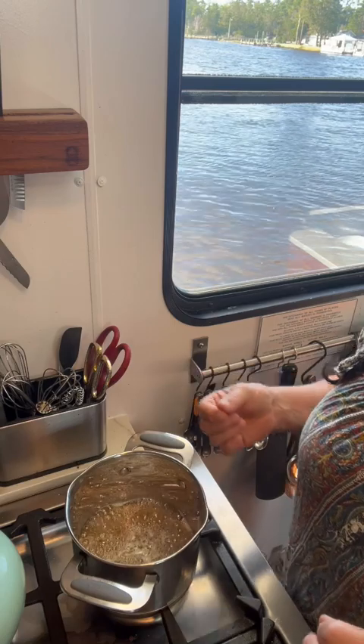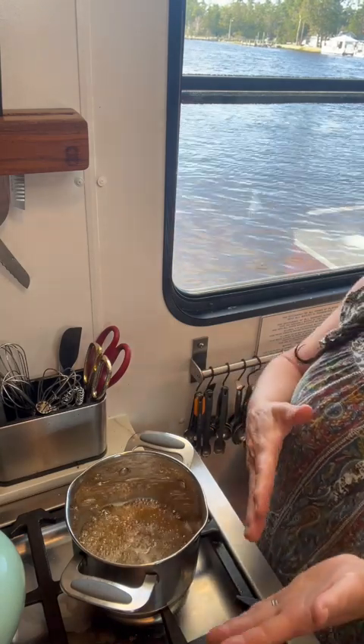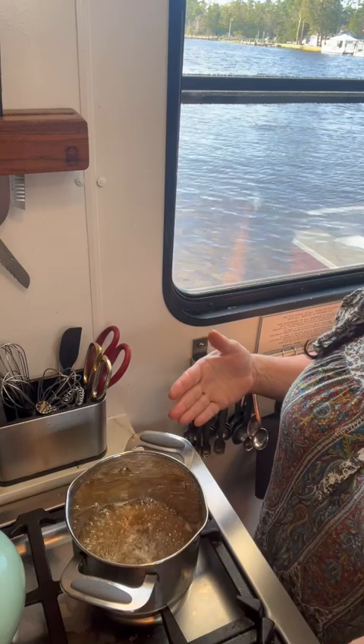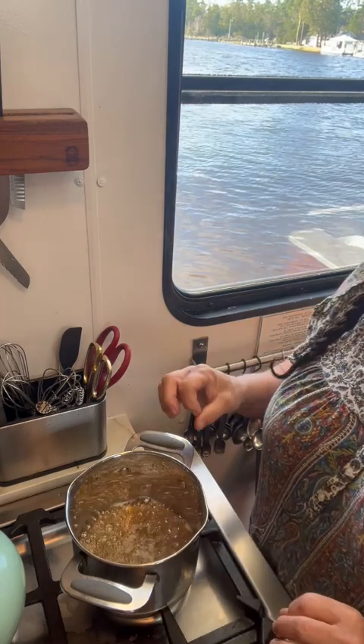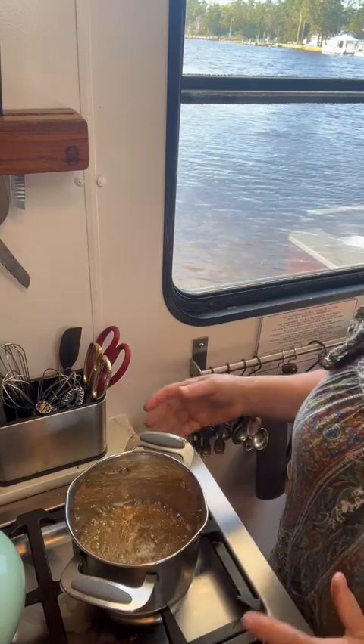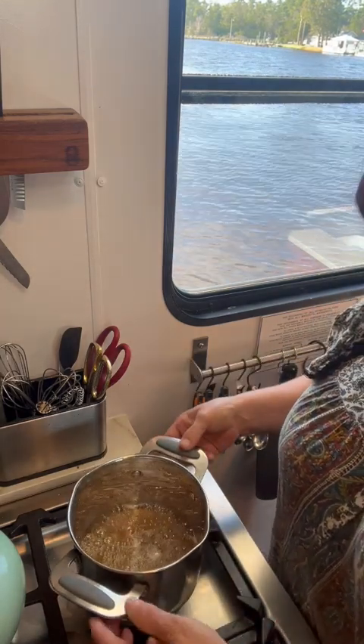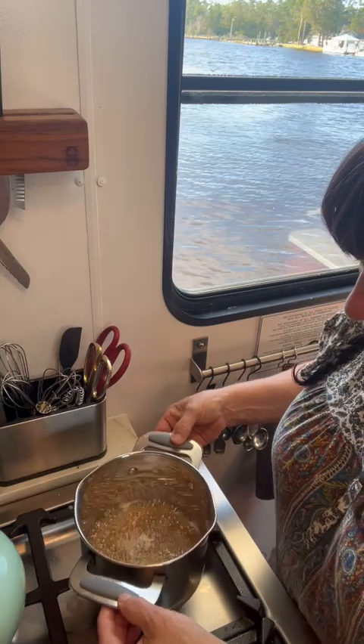Now I'll set my timer for eight minutes, just so I don't lose track of time, because this can take anywhere from 10 to 15 minutes to get to that caramel stage you want. After that eight minutes I'll check on it, then I'll set it every three minutes after that until it gets to the stage I'm looking for.